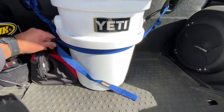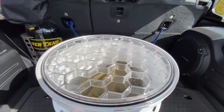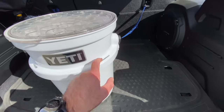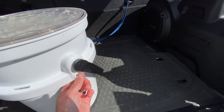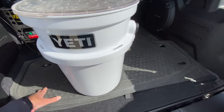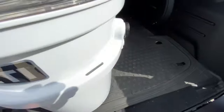One of the things that differentiates the Yeti bucket from your standard five-gallon bucket is the lip around the outside. I like the fact that the lip also has slots for tie-down straps. I have a nice set of pack mule straps that I use often to tie this bucket down to my cargo carrier or my kayaks.